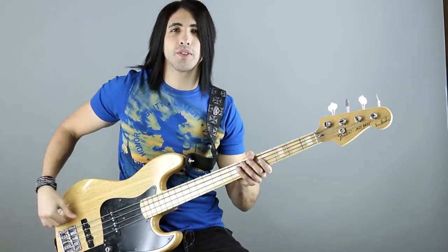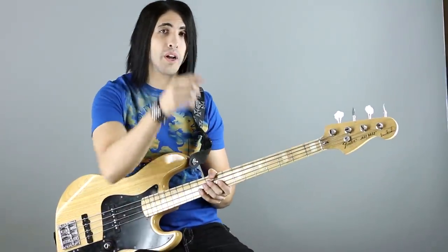Hey, what's up? It's Marcelo with Bass Wizard playing Detroit by Marcus Miller. I'm going to play it first and then I'm going to show you how to play it. Check it out.